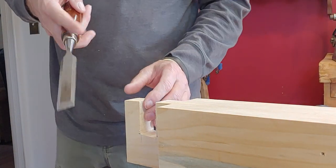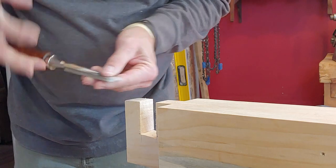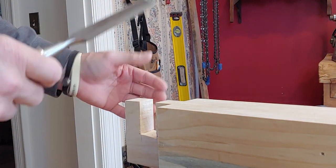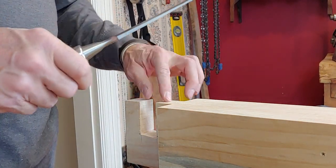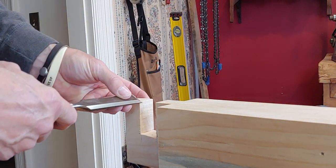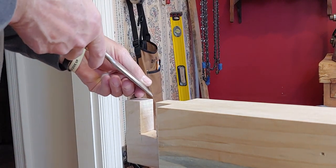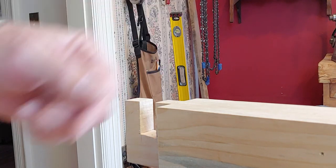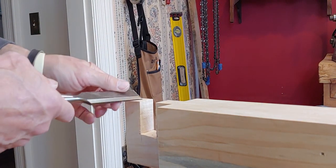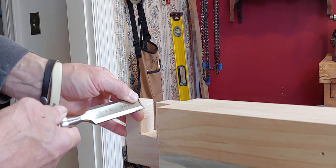Another thing in joinery: whenever you've got stuff inside that's not going to be seen but is going to come together, make sure you cut relief. When you're cutting chamfers, always cut your short sides across the grain first so that you can remove any tear-out on the backside. Do your cross-grain stuff first, and then when you do your down-grain stuff you'll cut off any tear-out.